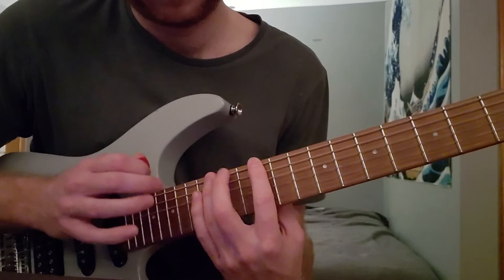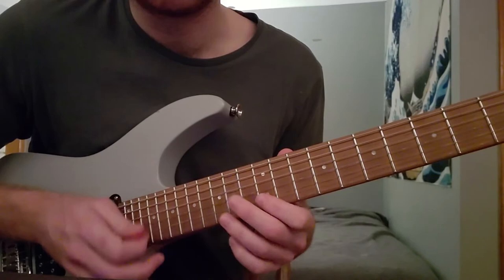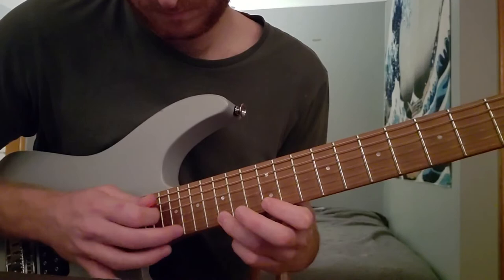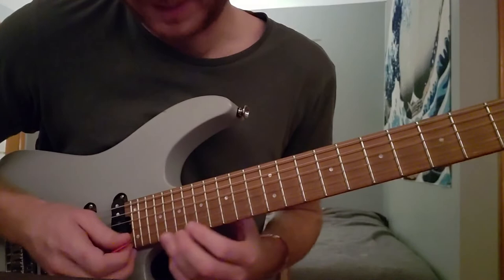Now we're going 12, 15, 19, 12, 15, 19. And then back down through those final two strings. And slide from this 12 to 15 — 15, 19, 22. 15, 19, 22. And then B — pull off to 19. And then slide up to 22 for the final bend.